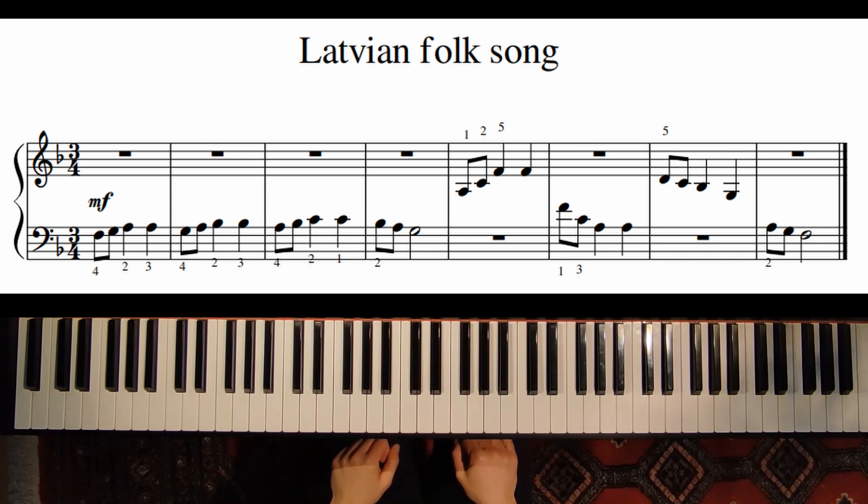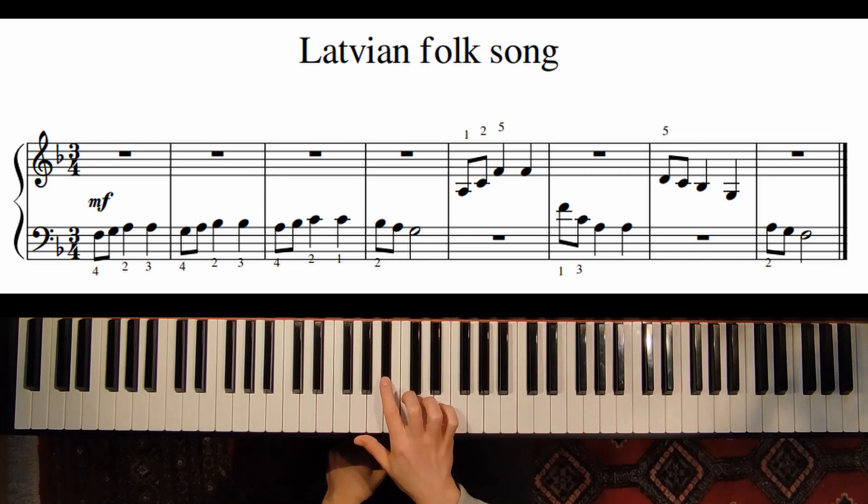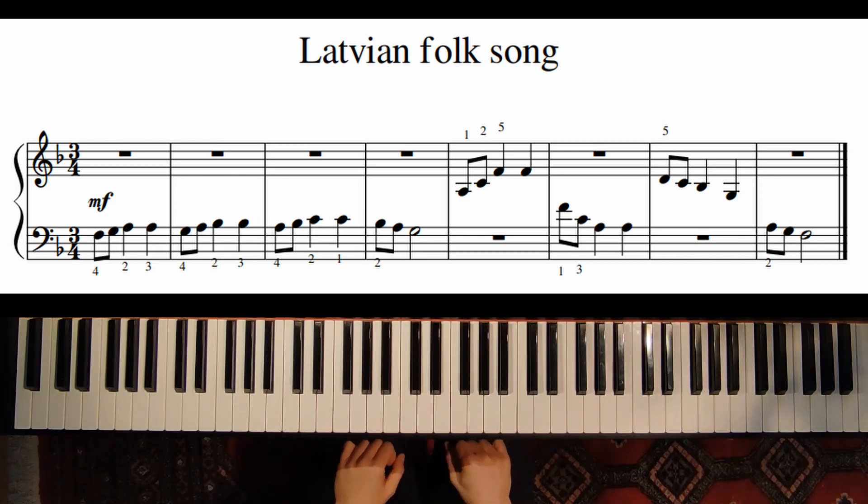This piece is in F major. We start and we end on the note F, and don't forget that we have one flat sign in F major, so we use the Bb.